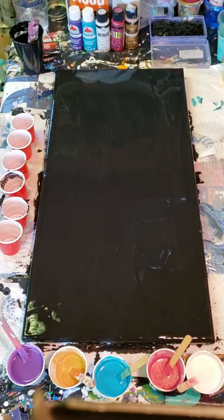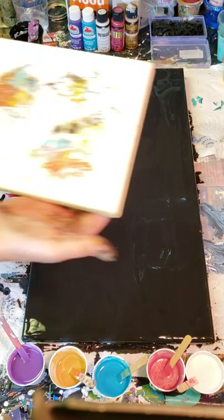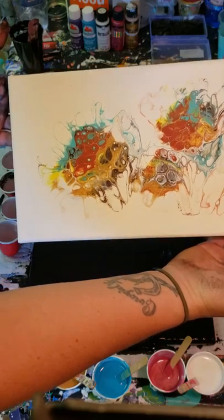Hi guys, it's Wendy from Fingersticks Gallery again today. I'm going to do a very large black background floating cup. A couple inspirations I want to show you — one of them was my baby dragon pourer.